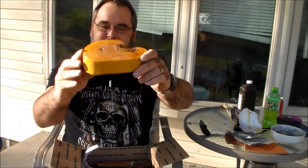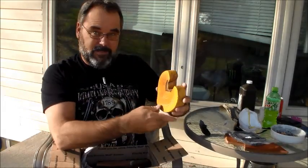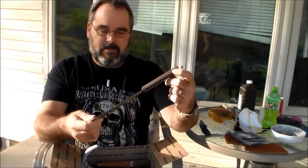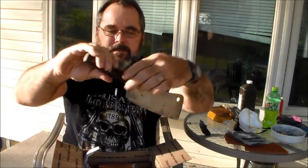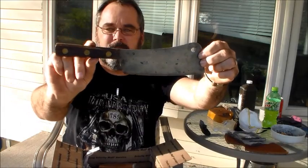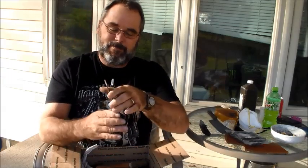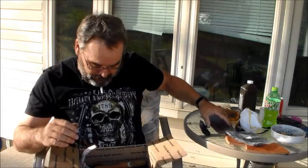There's what looks like handle material, and a full tang meat cleaver. Then there's a piece of 1095 steel — 3/32nds — with a note that says 'Merry Christmas Tom.' I can get a couple three good knives out of that. Good Lord.